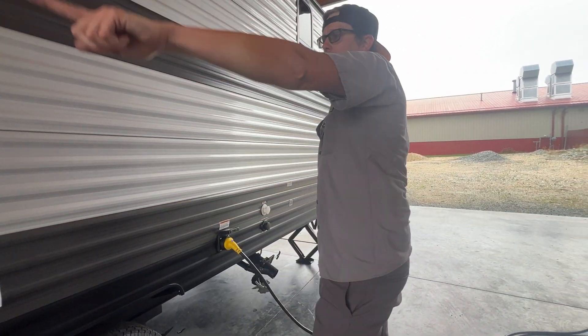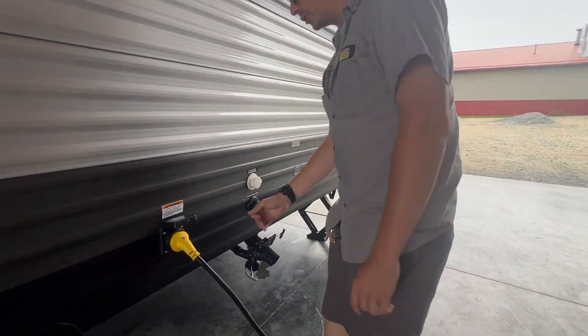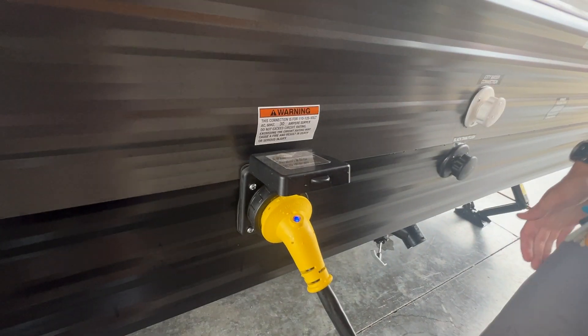There's a sticker on the front and then there's that notice sticker. You do have a 30-amp, 36-foot shore cord.